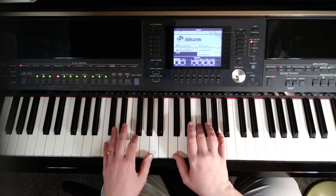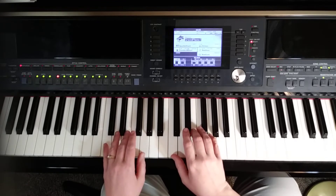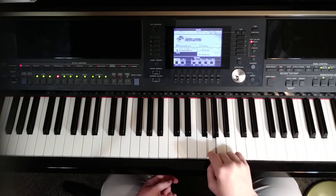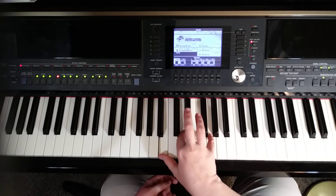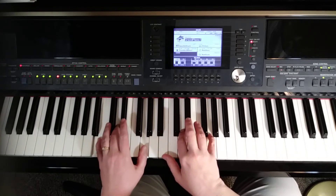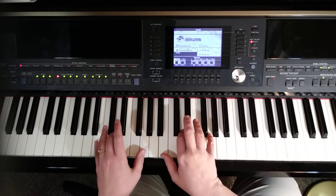Then for the third chord, we go back to the C triad: C, E, G. Now for the fourth chord, we're going to work off of note 5, which is G in C major. If we did a triad chord on G, it would be G, B, D. But instead of having B and D on top, they're going to put them on the bottom: B, D, G on top. We'll do that with both hands — they recommend 1, 2, 5 in the right hand and 5, 3, 1 in the left hand.